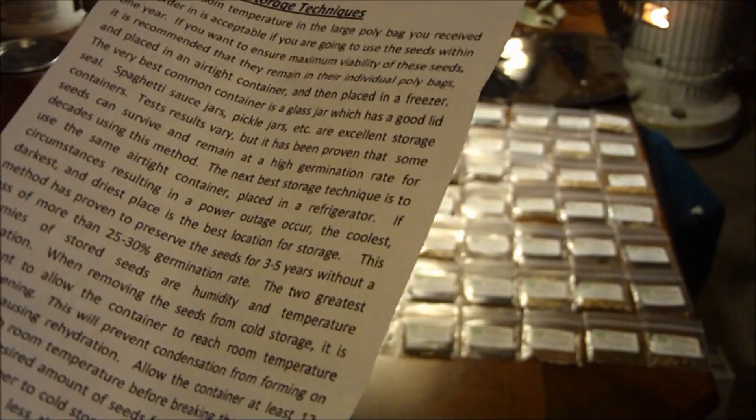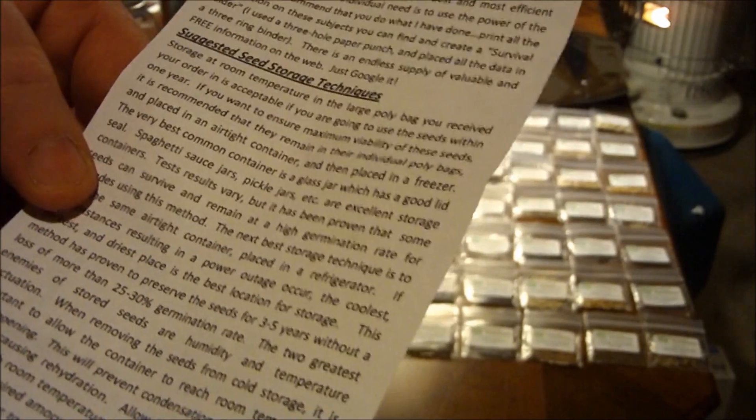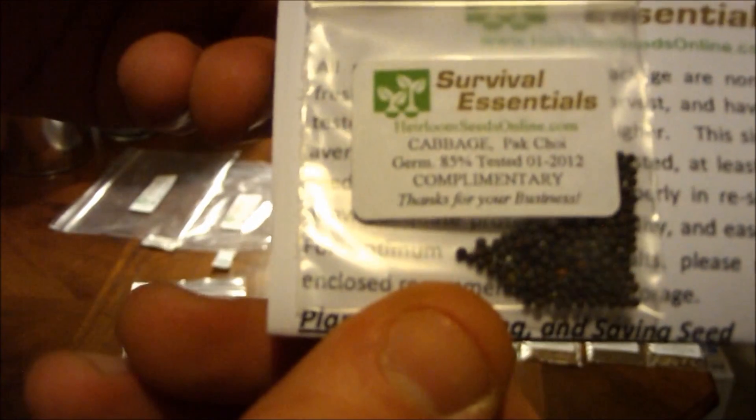The same thing these people say: the colder you keep your seeds with the less humidity, the better and longer your seeds are going to last. They also threw in a complimentary seed packet of cabbage. But I'm going to show you how I'm going to start making my own seed vaults. For this, you're going to need the seeds that you would like to store — preferably heirloom seeds.